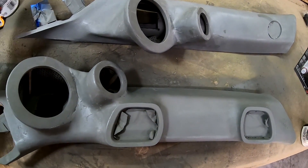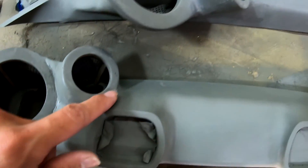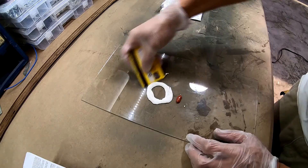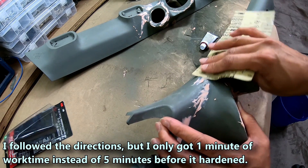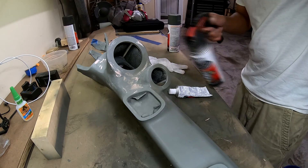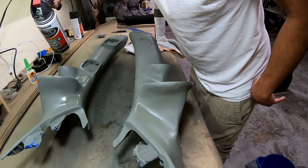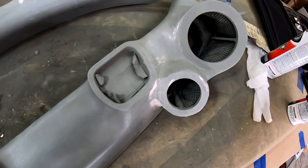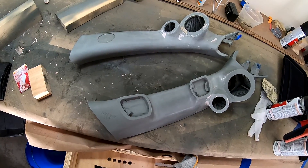I got these primed and wet sanded. There are just a few low spots right here, a few over here I gotta work on, and one right there and a few other ones. I'll fill those in and then put another layer of primer on. I think I got all the small imperfections filled in. I'm going to go ahead and get the last layer of primer on there, smooth that out, paint it satin black, let that dry, get it installed, and then that should be it.